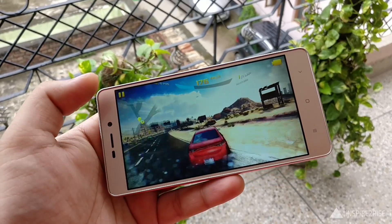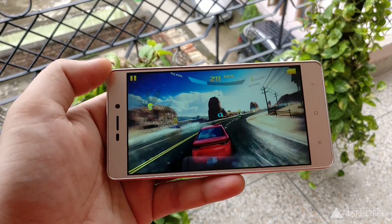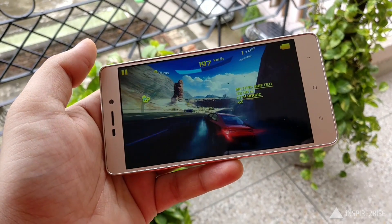I played a lot of small and heavy games on the Redmi 3S. It was able to play small games like Alto's Adventure and Subway Surf very easily. Even with heavy games, I was able to play Asphalt 8 on really high settings with ease on the Redmi 3S Prime 3GB RAM edition.